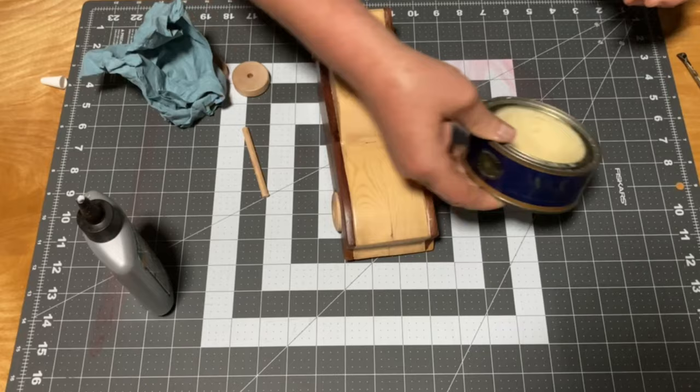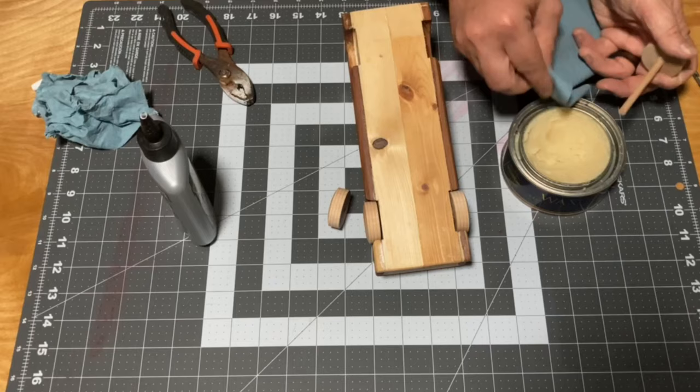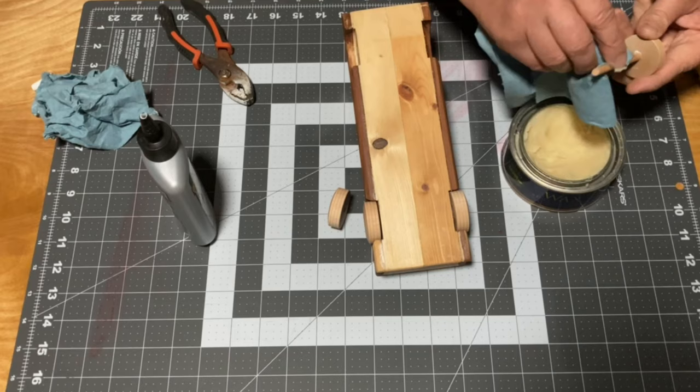While assembling, I added some wax to each dowel to help them spin freely. Originally I planned to stain the wheels dark, but I liked the look of the light wood against the darker cedar, so I left them natural.